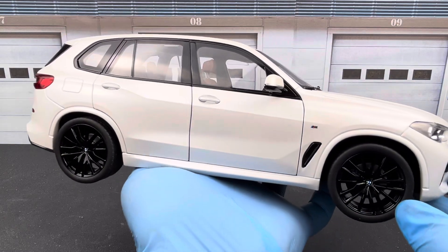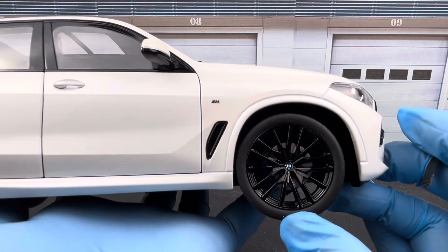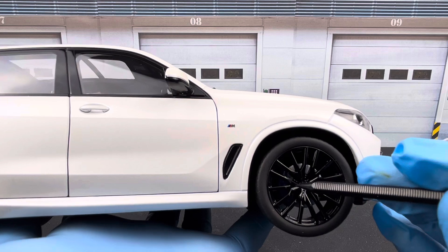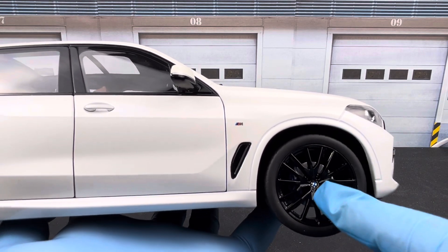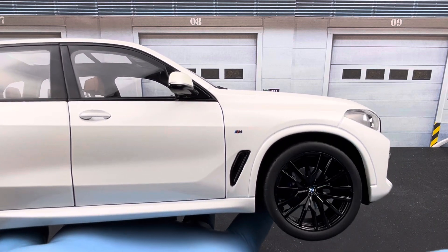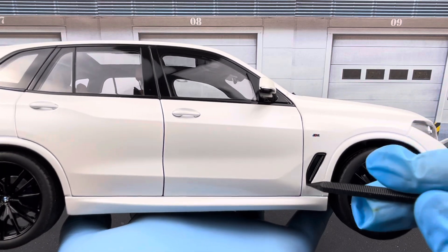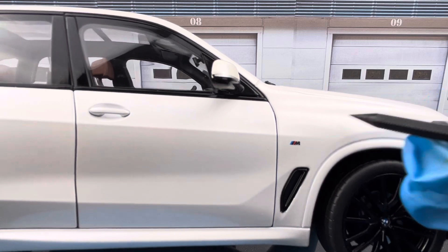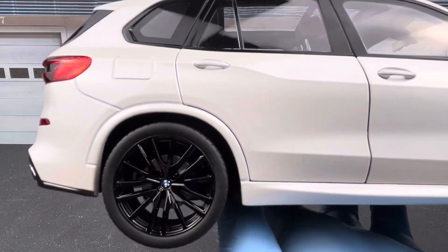Taking a closer look at the wheels and tires, you get the brake calipers and brake rotors behind the wheels. As mentioned, the wheels were painted all black — before they had a two-tone black and silver finish. You also have the side vents and the M logo on the side.